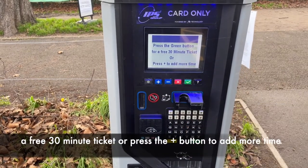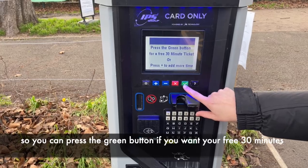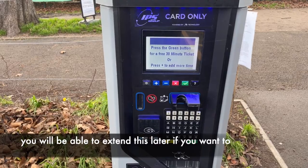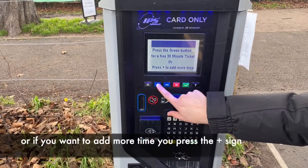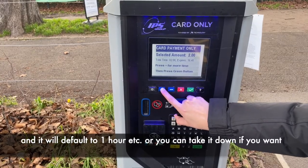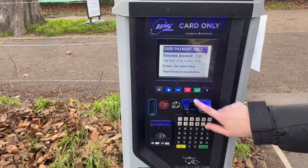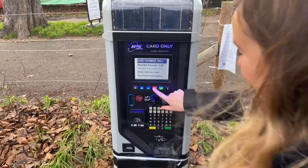You can press the green button if you want your free 30 minutes — you will be able to extend this later if you want to. Or if you want to add more time, you press the plus sign and it will default to one hour, two, or three, or you can take it down if you want to. And that's as simple as that. Thanks!